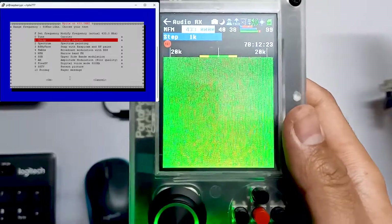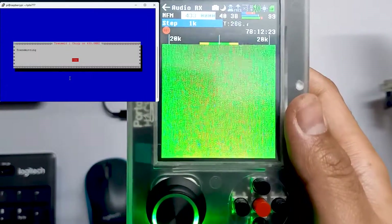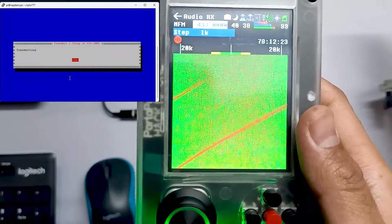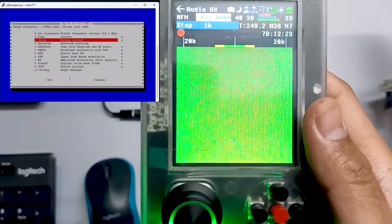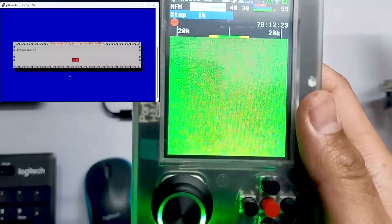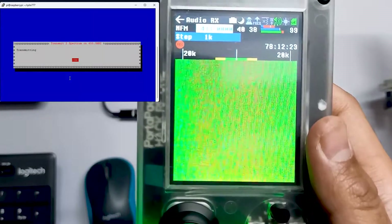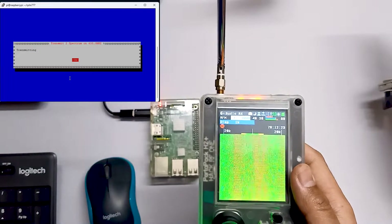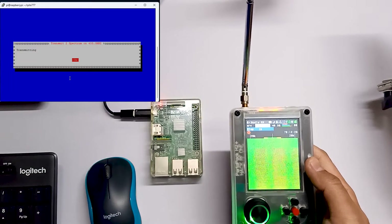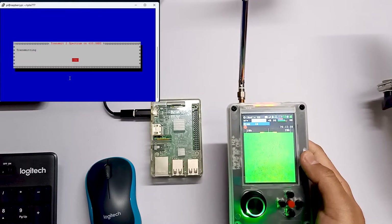Let me hit enter and over here you can see a carrier signal. We can also test out spectrum. Let me hit enter. The spectrum is not that clear. Over here you can see I have to keep the PortPack very near to the Raspberry Pi.